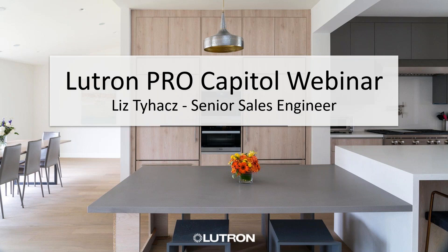Good morning, everyone. My name is Liz Taiaz. I am a senior sales engineer working directly for Lutron Corporate. I cover 11 Midwest states and I'm on a regional team. I would be your direct contact, as well as MRL company in Minnesota, for any questions you would have on Lutron.